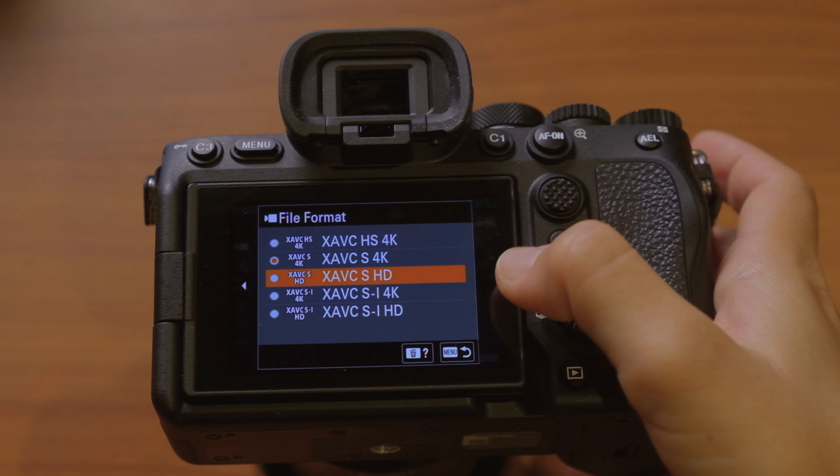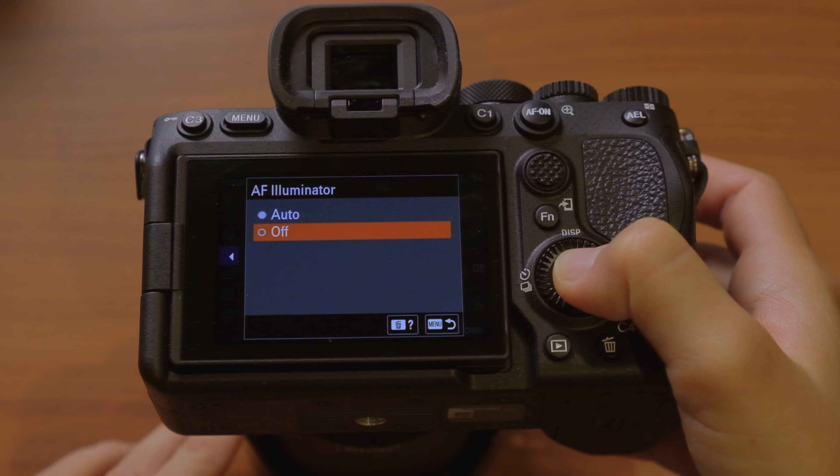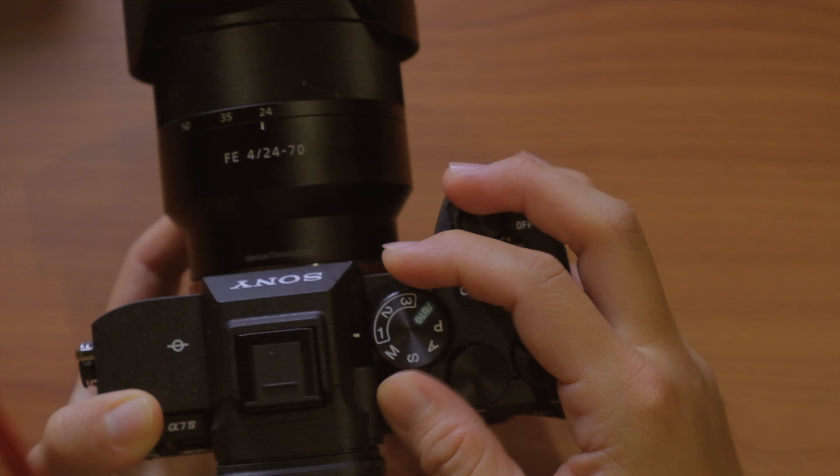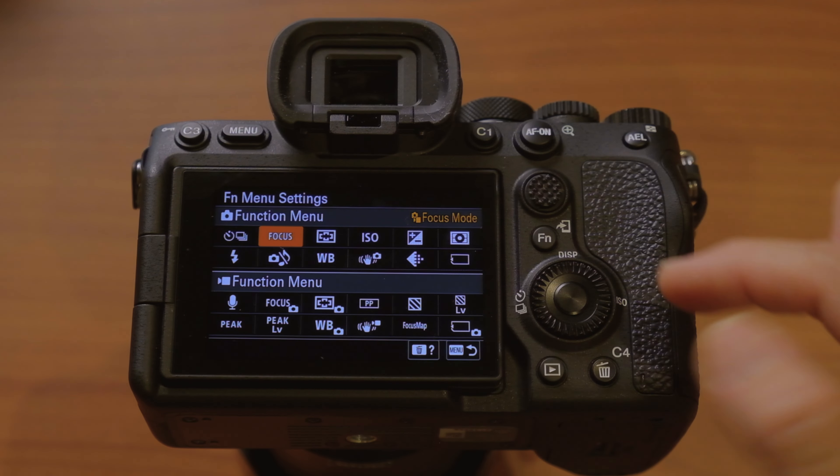I'm going to share the initial settings that I tweak the moment I unbox this camera before I start shooting, as well as deep dive into some of the custom settings including my memory recall settings, custom buttons and dials, the function menu, and my menu.